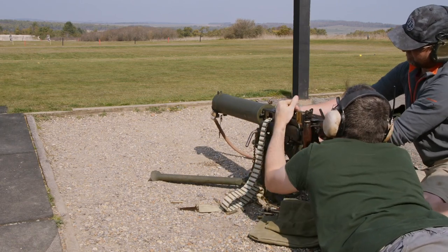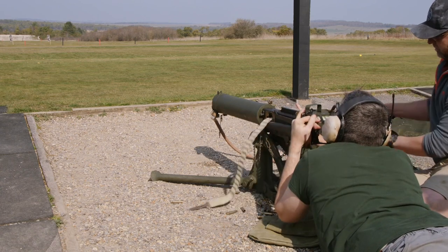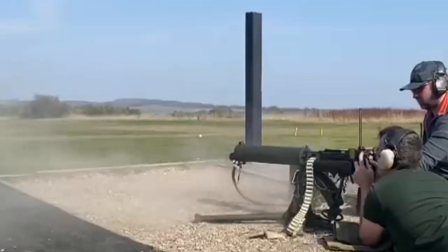So there we go. That was the first burst without a blast deflector or flash eliminator fitted. We now go on to firing the second burst. That's just an alternative view of that — you can see quite a bit of dust being thrown up.